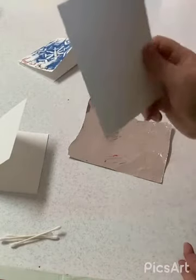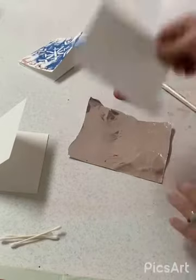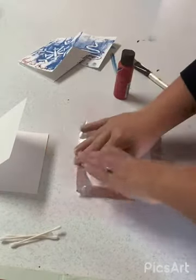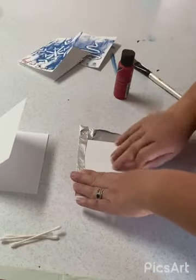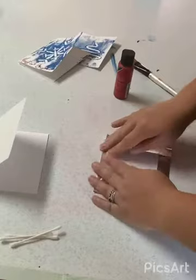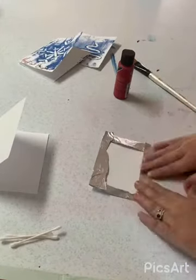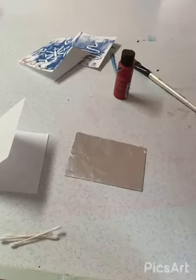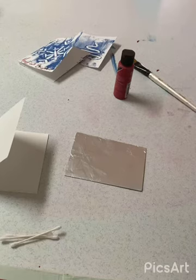To get started you're going to take your square of cardstock and place it on the center of your tinfoil. Then you're going to fold the tinfoil around that one piece of cardstock just like so. Go ahead and pause the video so that you can work up to this step.